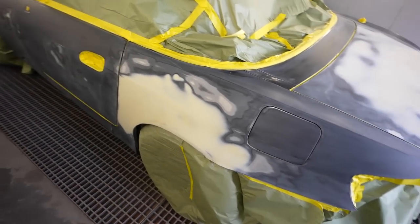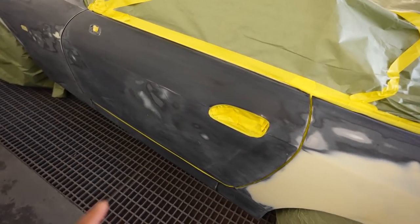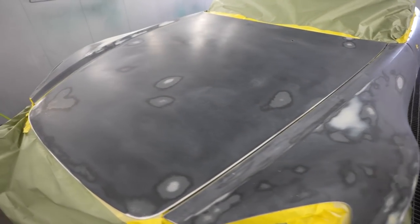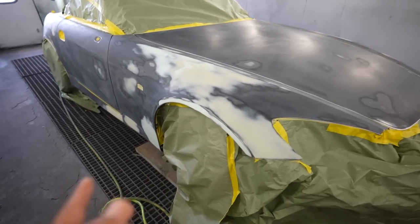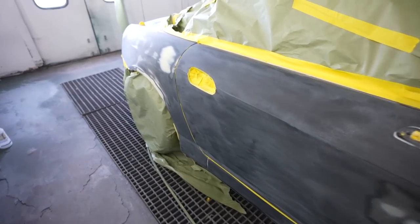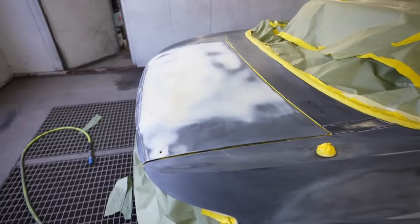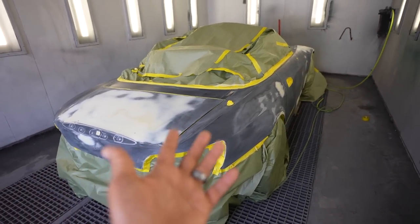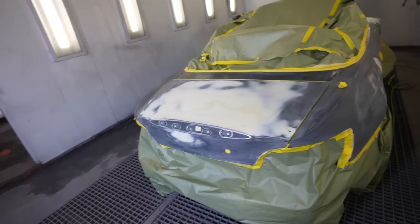The car is all masked up and ready to go. You can see the body work it needed — some of the quarter panel, dings and dents on the doors, fenders. This fender was pretty bad when we repaired it, got it all fixed up — rocker, door — so it's ready to go. We're gonna put some Vibrance primer on here, epoxy primer, and after that we can start prepping it and getting it ready for paint.